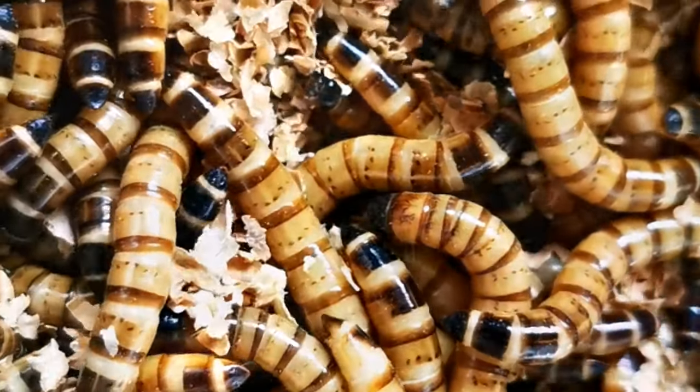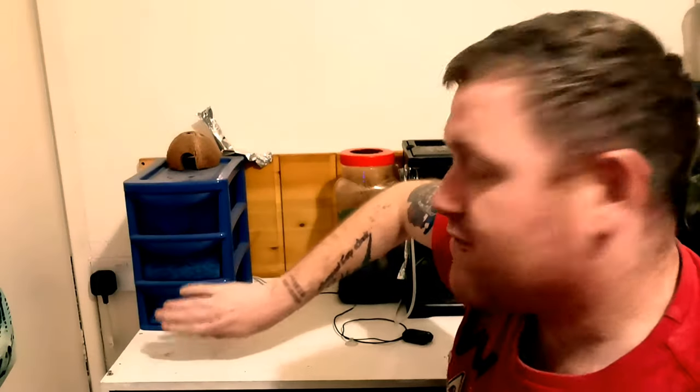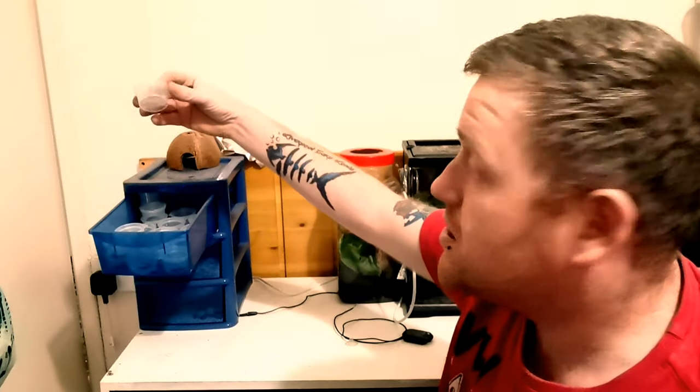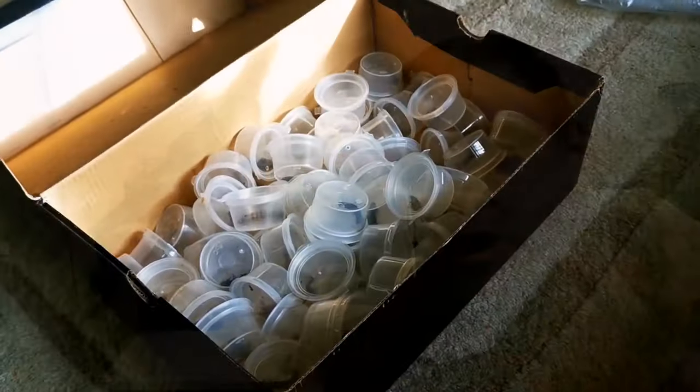Let's start with the equipment you're going to need for super worms. I breed on a small scale - around 45 beetles at any one time - and that feeds all of my animals perfectly fine. I have a small container with beetles, baby worms, and a few pupating worms in there. You're going to need a container like this, or a bigger one if you want larger scale production. You'll also need these little one-ounce tubs with lids, because you need to separate your super worms individually to get them to pupate and turn into beetles.